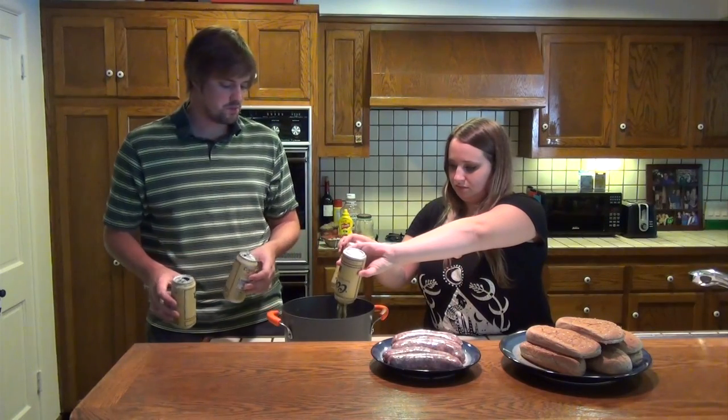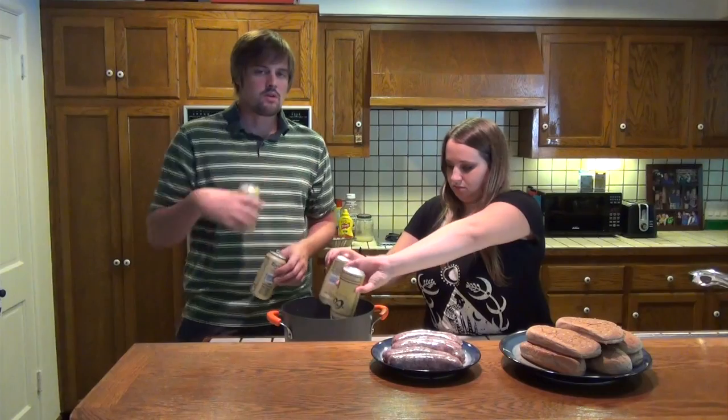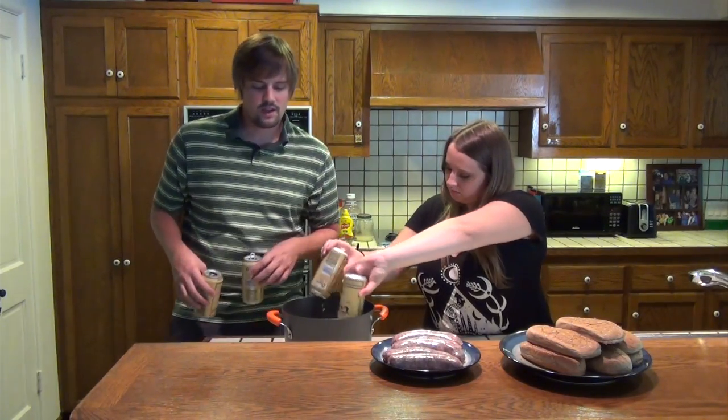You want to take four to six beers, pour them out in the pan, then go ahead and throw it on the burner. You can put your brats right in there, turn the burner on high, and just let it sit for 10 to 12 minutes. Then we'll take the brats out and put them on the grill.